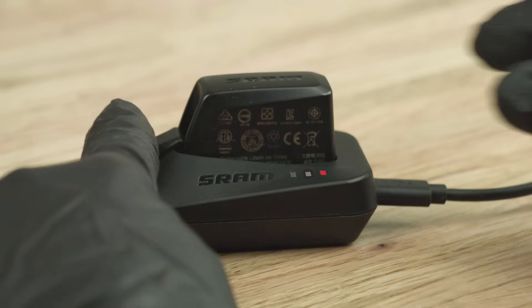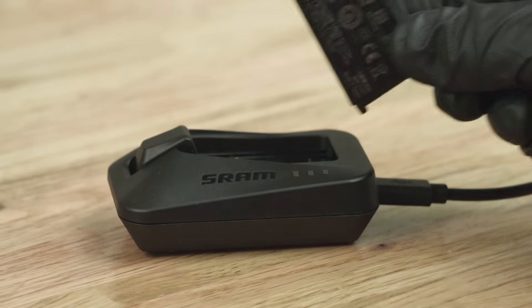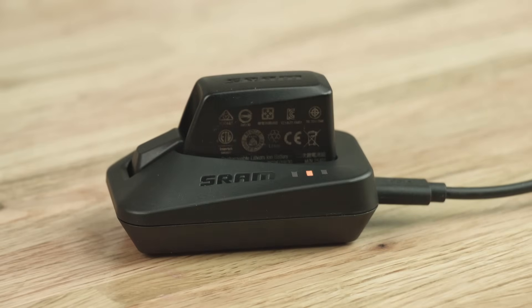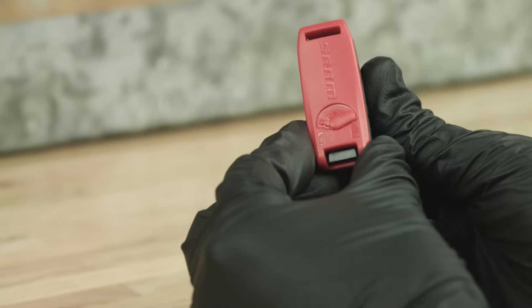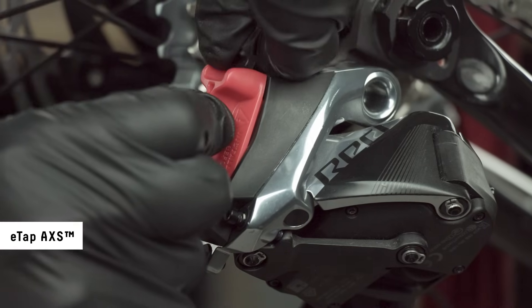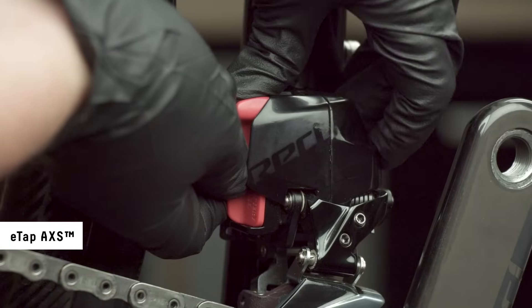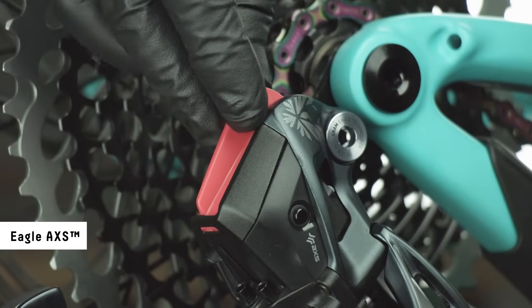Remove and reinstall the battery, then disconnect and reconnect the charger plug. If the red LED is still lit, contact your SRAM dealer. Do not discard the battery blocks and battery covers. To prevent battery depletion during transportation, remove the batteries and install the battery blocks and battery covers. Failure to cover the battery and derailleur terminals could result in damage to the terminals.